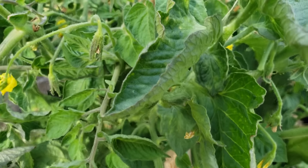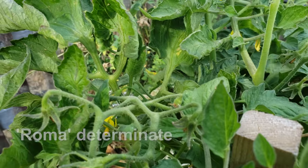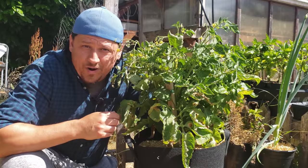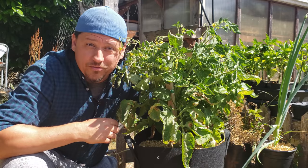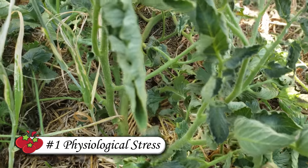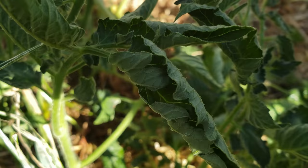Today is all about the tomato leaf curl. Tomato leaf curl is exactly what the name suggests — it's when the leaves of some or all of the tomato plant curl up and inwards. There are three main reasons why this happens and we're going to cover all three. The first and most likely cause is physiological — a response by the plant to an environmental stimuli that it doesn't like.